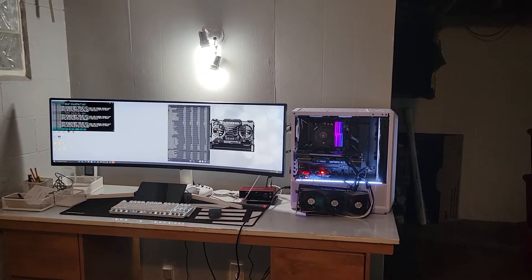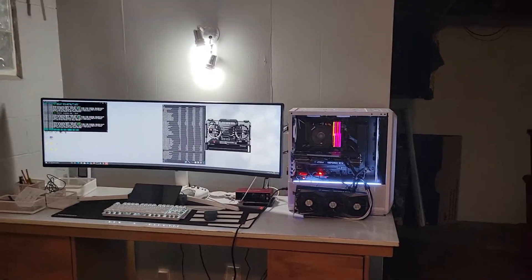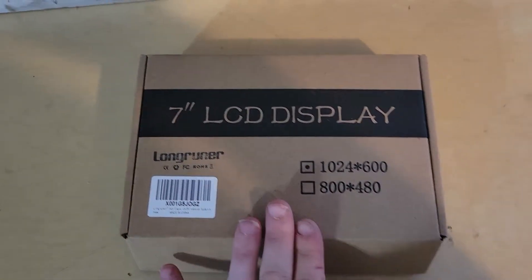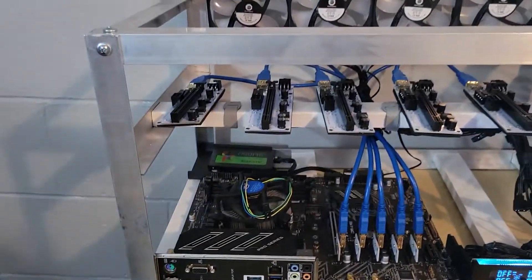Hey everybody, I want to make a video. I got a little box to unpack here. It's a 7-inch LCD touchscreen that some people use on their mining rigs — just a convenient way of managing things instead of having a huge monitor.